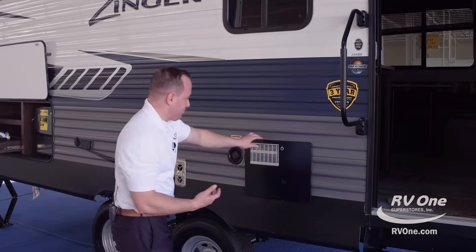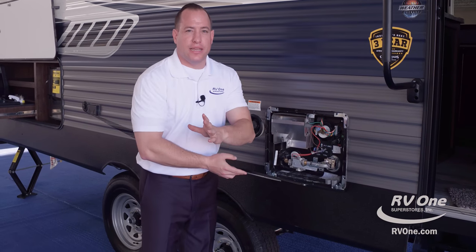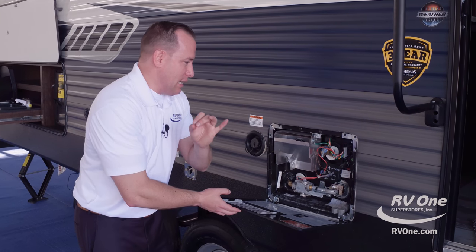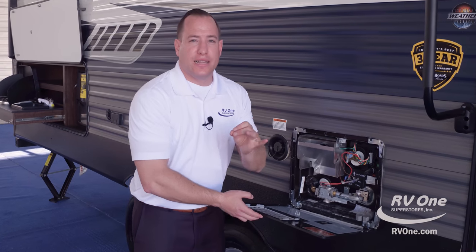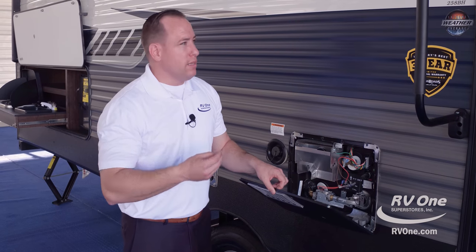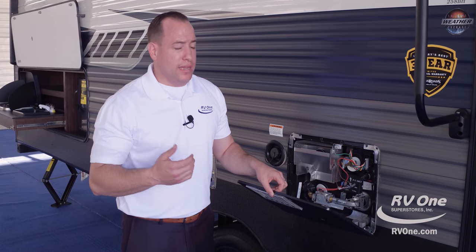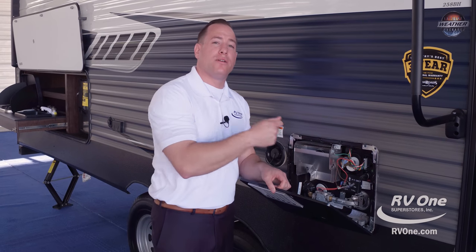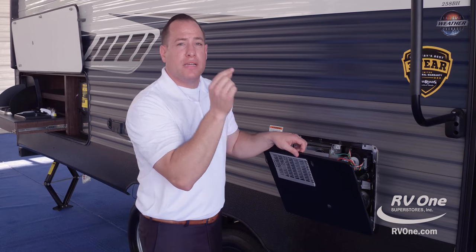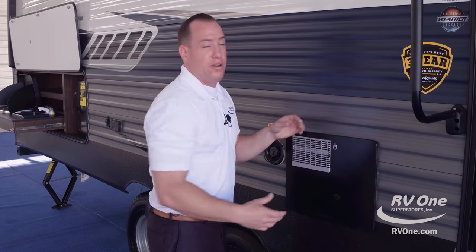Swinging on over, the six-gallon hot water heater is a Dometic with gas and electric capability — it has DSI, direct spark ignition. So in the morning if you want to go take a nice hot shower, you don't have to come outside and light your hot water heater with a lighter. You can just press the button, direct spark ignition — very easy to use.